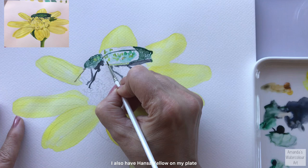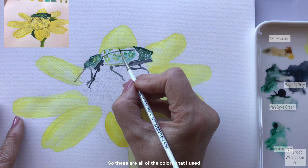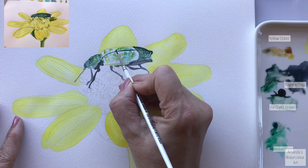I go around all of these little sections, dropping in that beautiful yellow-green mix with the vandai and viridian green with the nickel azo yellow or transparent yellow. I also have hansa yellow on my palette, but that I use for all of the petals of this wildflower. These are all of the colors I used - I've put the names on there for you so you can see them.